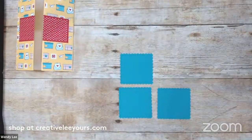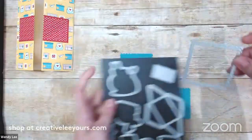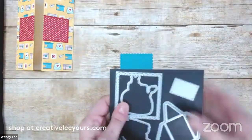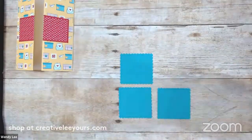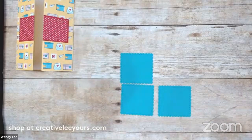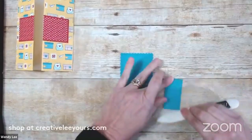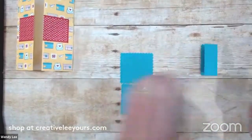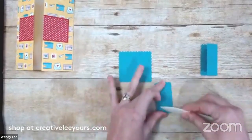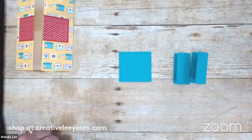We're ready to die cut three of this shape in Bermuda Bay. In our dies, it's this one right here - I love this, it's like a square version of the postage stamp punch, so it's got that really cool edge on it. What I did was I've already scored these two in half. I'm going to bring in my bone folder, fold these two right in half, and give them a really good crease. I'm going to go ahead and bring in my silicone mat because I'm going to be working with liquid adhesive.